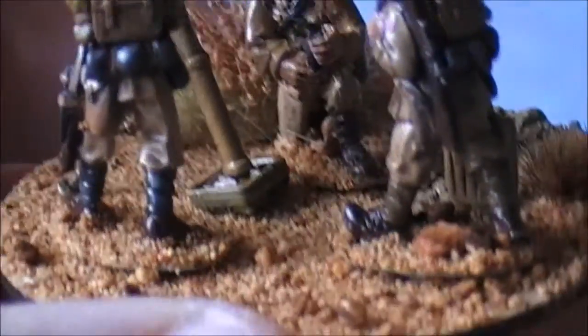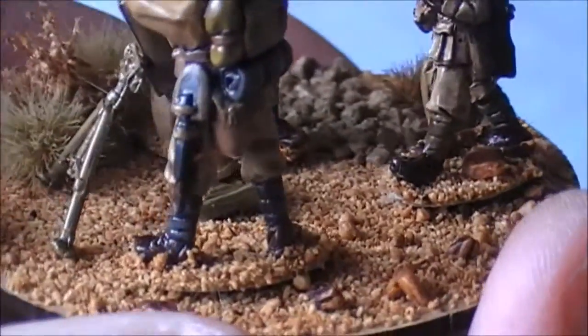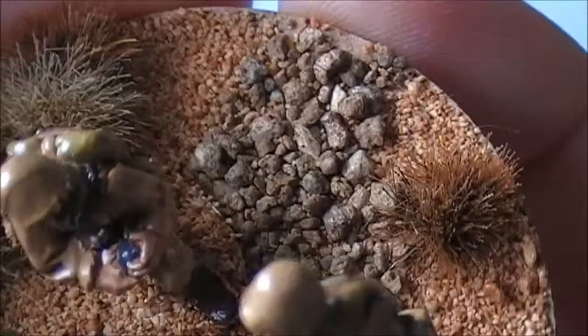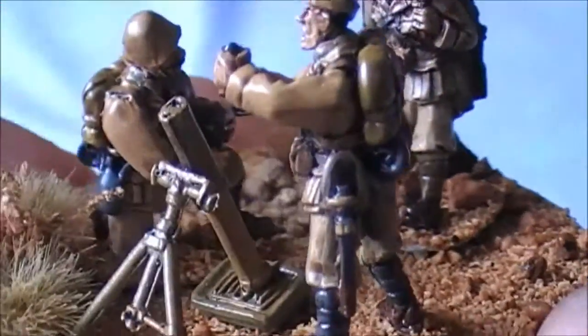This guy has got a slightly bent rifle. Once again, the desert base came out really cool — I was very happy with how it turned out. You can see that I went for a little bit of a pathway coming off to the side of this particular base and I kind of like that.